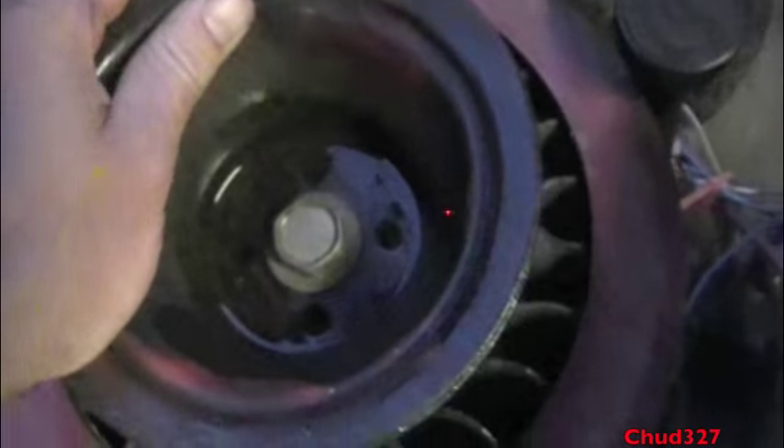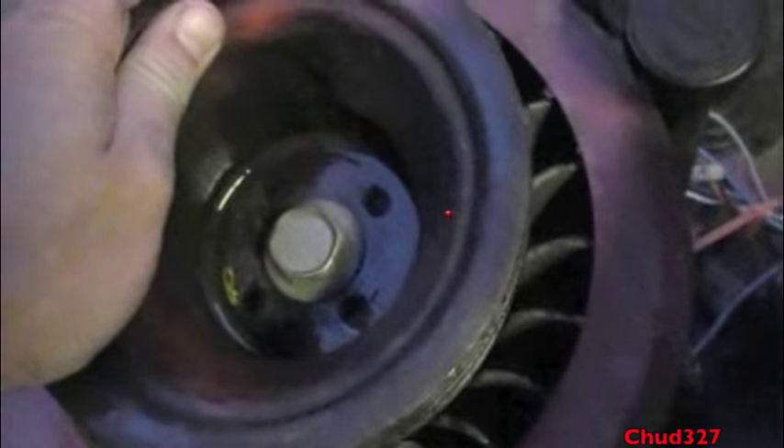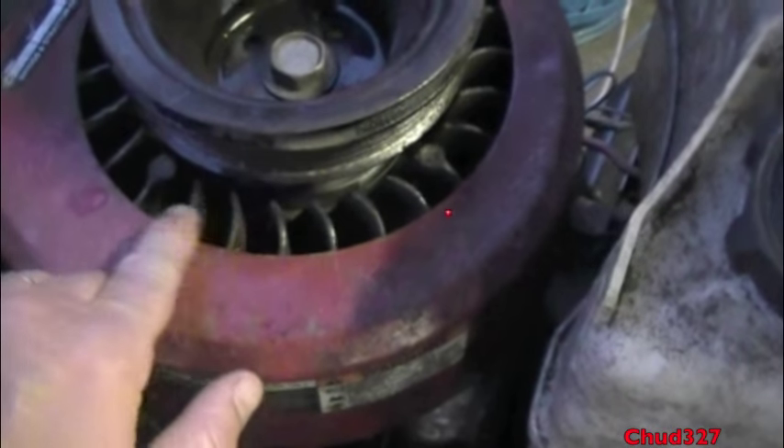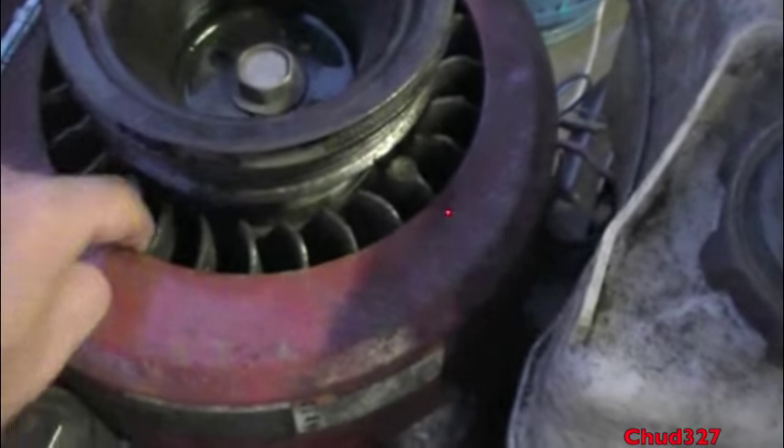It's tight. It turns the engine over — I think this might work. Now if you're going to try this at home, don't put a pulley that's so big that you block these little fins. These fins pull the cooler air in that cools your engine.